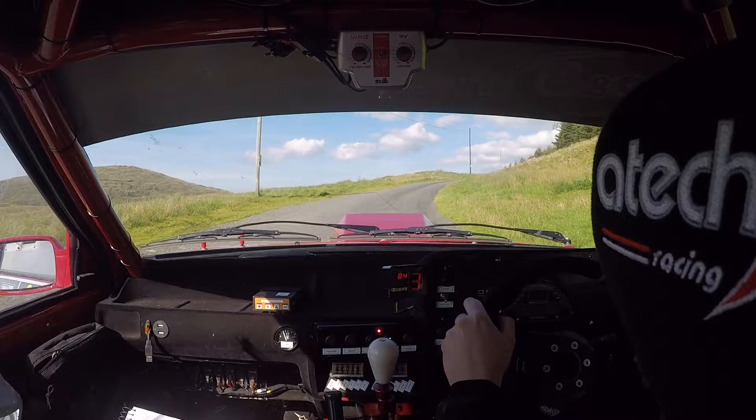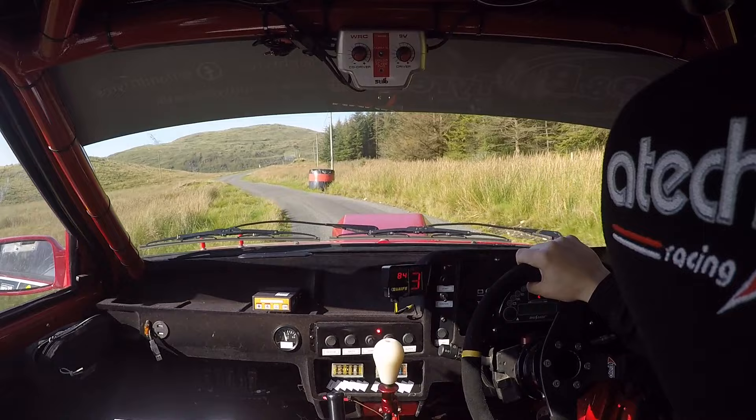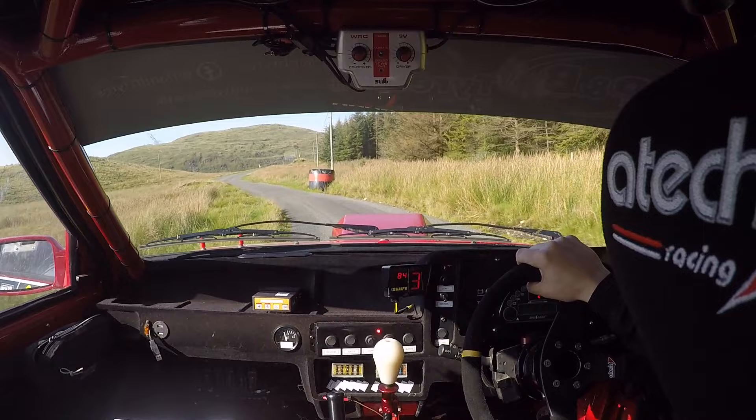Okay. Two left. Four right. Crest. Four left in. One hundred. And eight left short. Don't cut. Forty. And two right. Forty. And caution crest. Five left short at pole. Five left short at pole. Great.